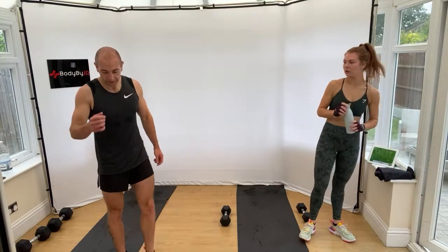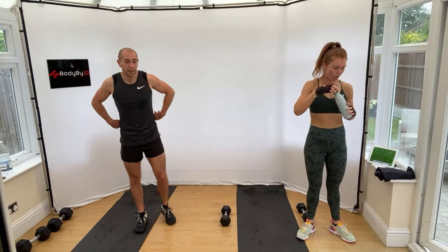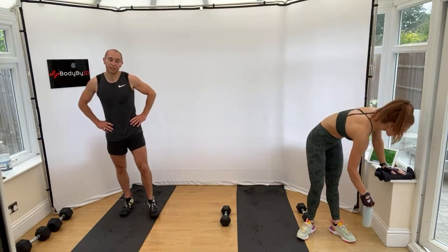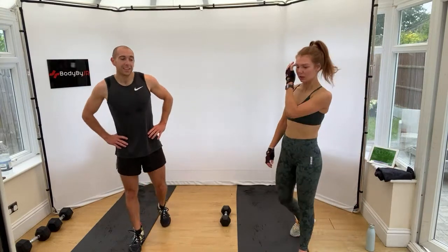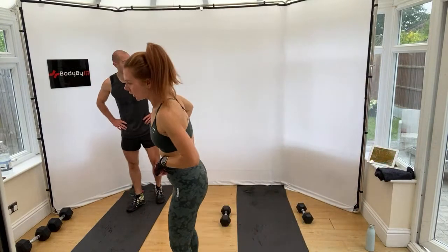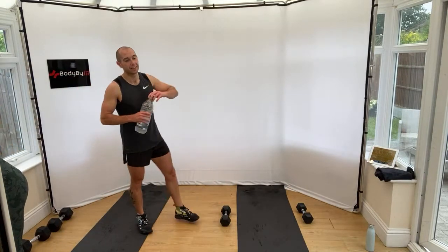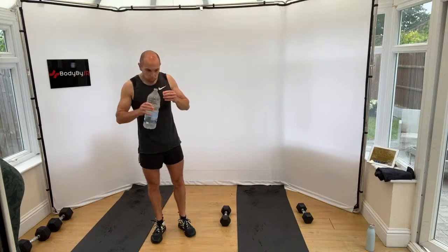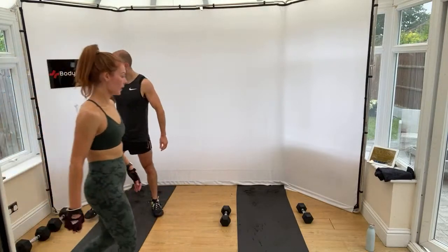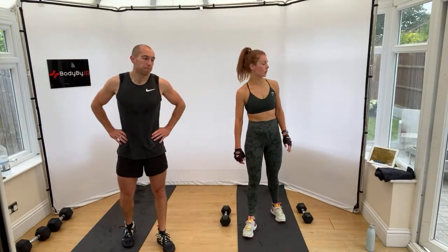We've got a 45-second rest and then we've got round two. All different exercises — even the 30-second finishers are going to be different as well. It is going to get a bit more difficult. How are you feeling? Feeling nice and warm? Legs should be warm, definitely.